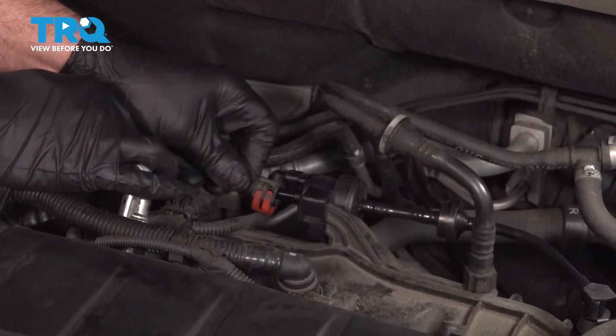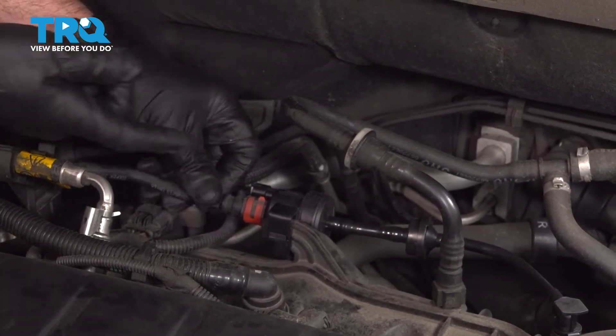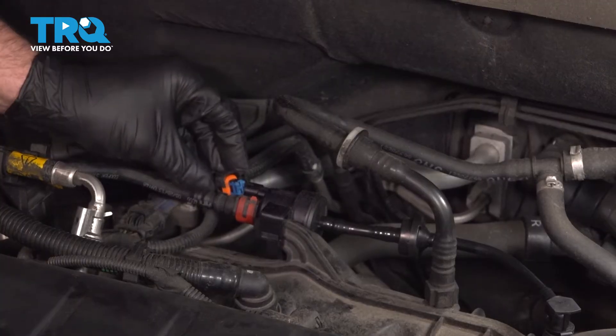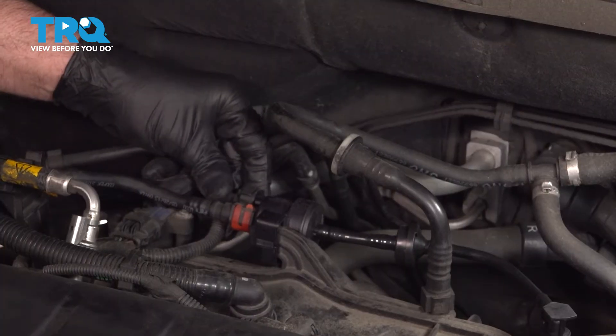I'll take the hose, slide that on, push the lock up. Take the connector, line that up, lock it down.